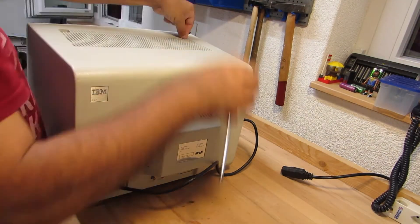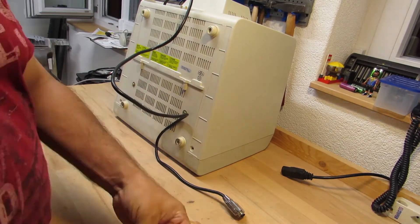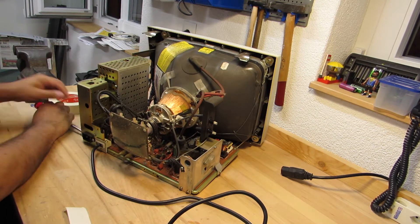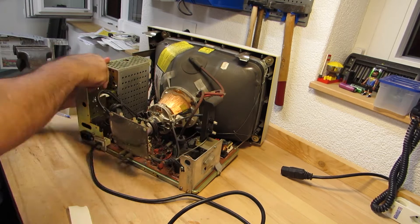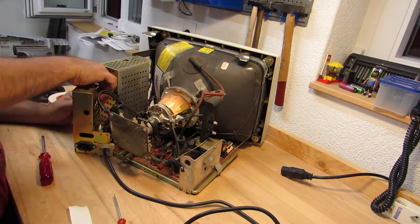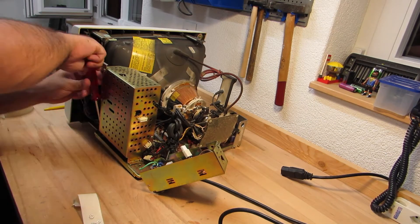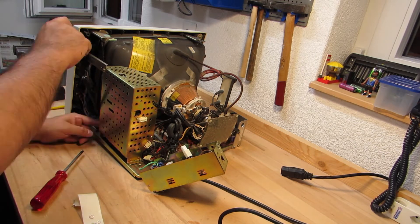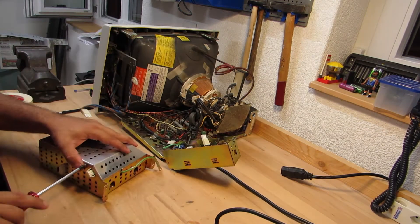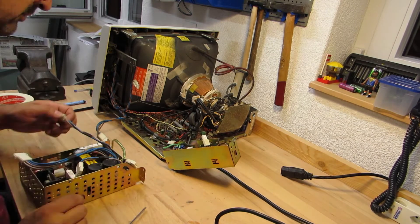I'm starting by dismantling the 5153 monitor. I had been there already during a previous run when I was cleaning it out, though I had not expected to see the inside of the monitor that soon again. This time over, I will be dismantling it as much as possible to do the capacitor swap out. As always, I will keep track of dismantled screws by grouping them up using paper tape and written annotations. This will simplify the reassembly later on. The first thing to remove is the connector's housing before I can gain access to the power supply unit.